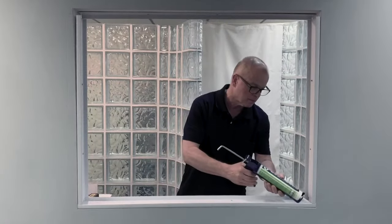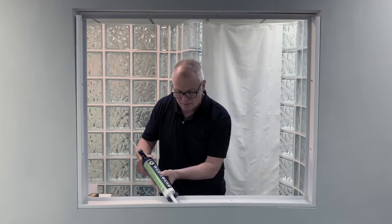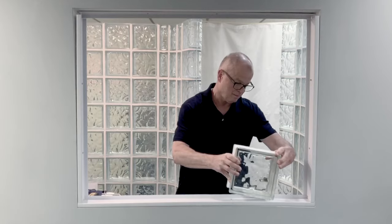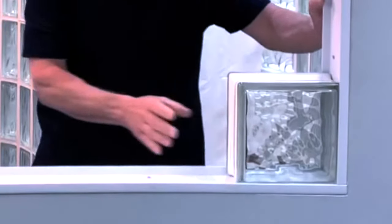In the bottom channel, apply two beads of sealant the full length of the channel, a quarter inch from each side. Next, take a glass block, set it down into the channel, and push it over to the edge and inside the other channel.